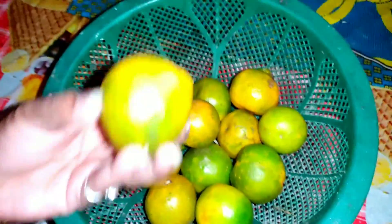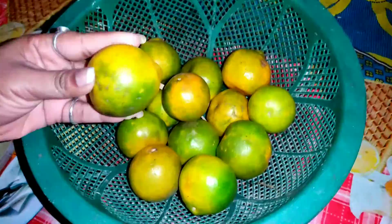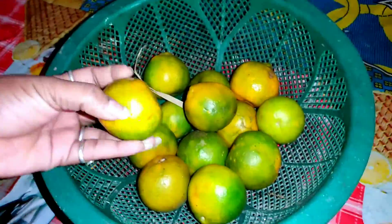My dad has brought me a local orange. I'm going to show you how small it is. We also have a lot of corn.